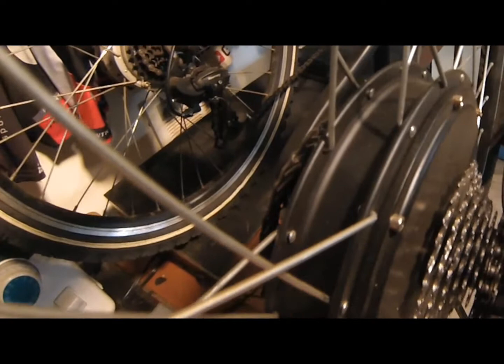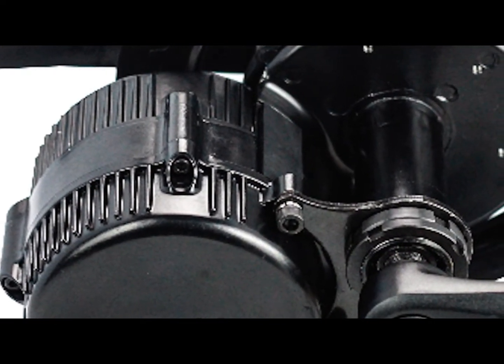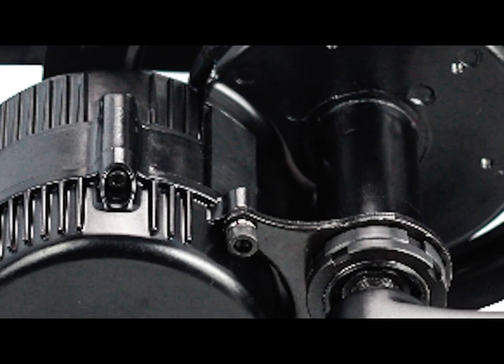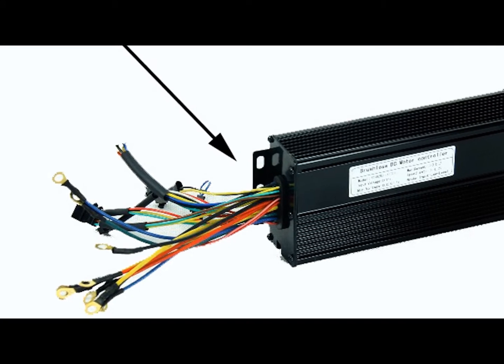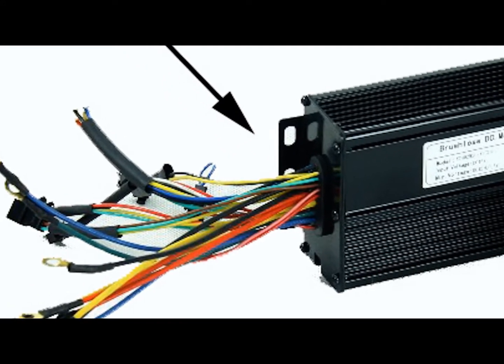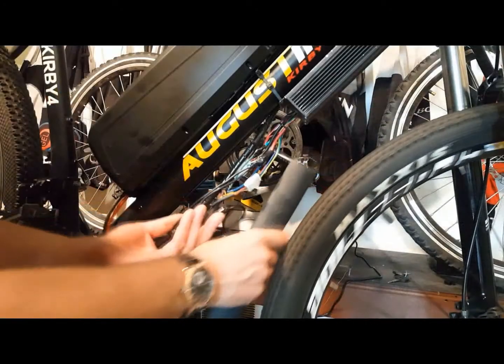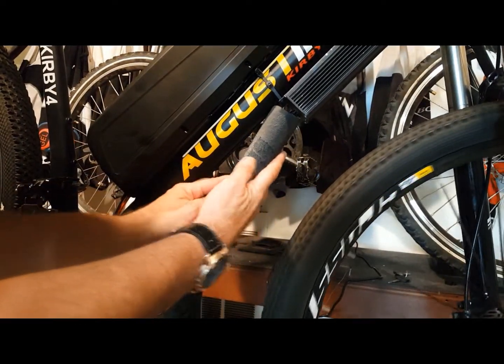The only area where there's some possibility for water and moisture to penetrate is your controller. The controllers are typically watertight other than where the wires exit the controller. Here you want to tightly wrap electrical tape around the port so it's watertight, and make sure that you've wrapped your wires with waterproof polymer-based casing so that no water can penetrate.